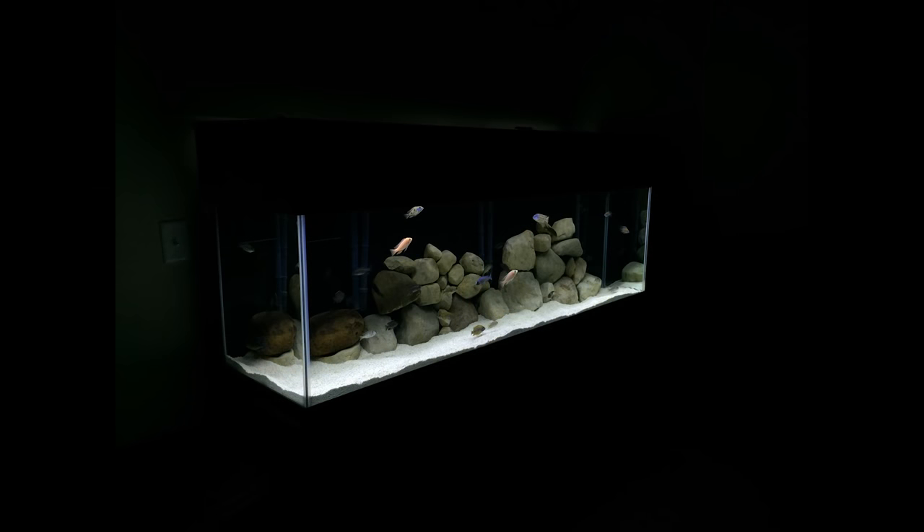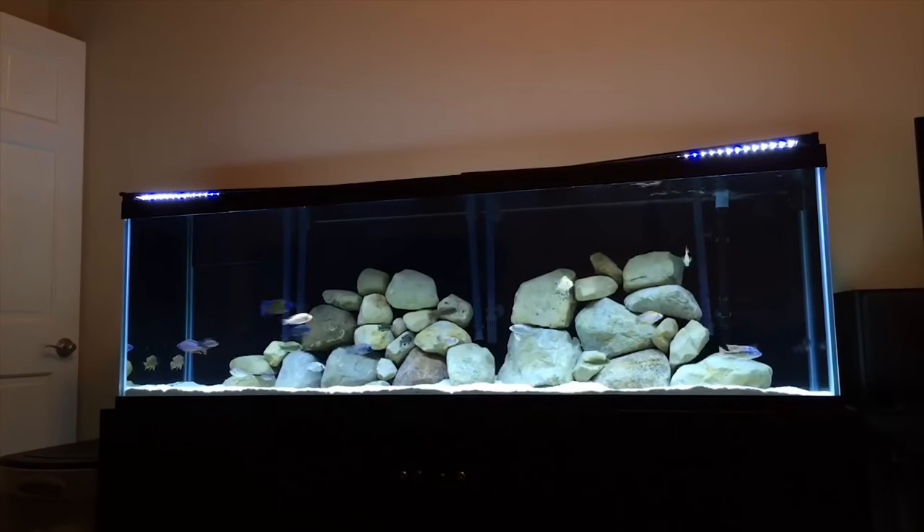I decided to add some of my previous rock back in and stacked it up against the back of the tank to see if I would like it better. Ultimately, I didn't. It looked okay, but I had to sacrifice the circular flow from my three filters that I've come to really like. I also grew tired of the hodgepodge of different rock types and colors. I decided to take it all out and get some new rock.